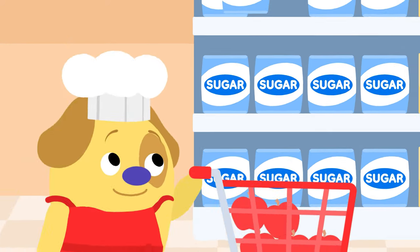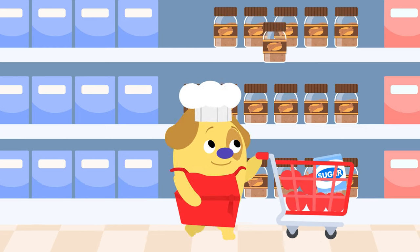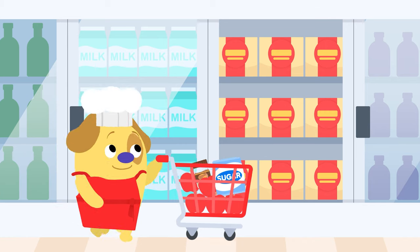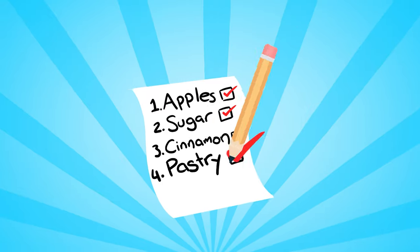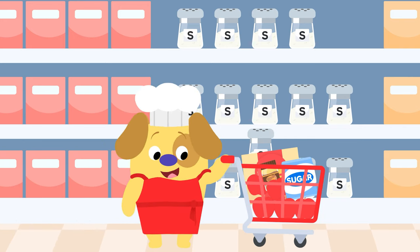Item two is sugar — let's pop it in the cart. Tick! Item three is cinnamon — it looks like powdered gold. Tick! Item four is pastry — whoa, it's freezing cold. Tick!